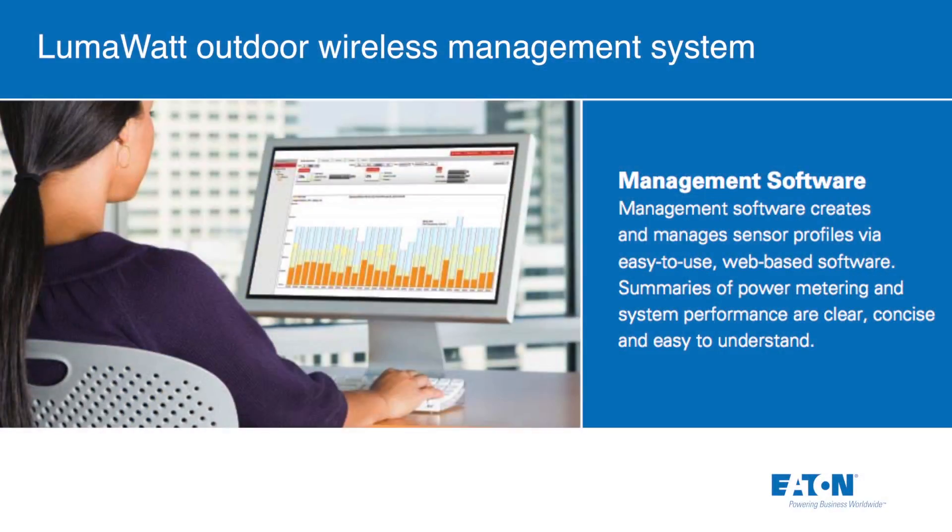LumaWatt allows end users to save energy through time scheduling control, daylight harvesting, and occupancy control. They get web-based software that allows them to monitor the lights, find out how they're working, how much energy they're using, generate reports, change schedules, and daylight harvest. It's very flexible for saving energy.